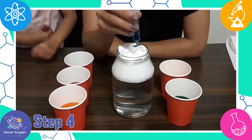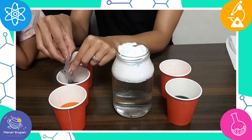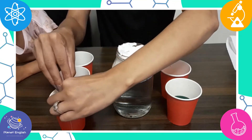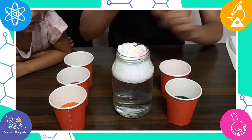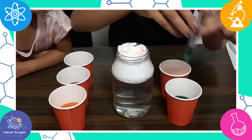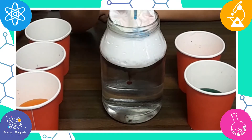Step four: use the syringe to drop the different colors of water into the shaving cream cloud. As the cloud fills with the different water colors, it starts to rain.